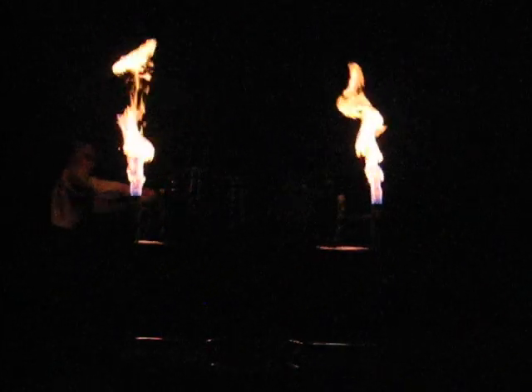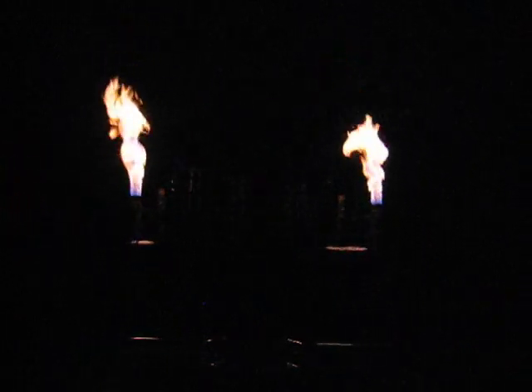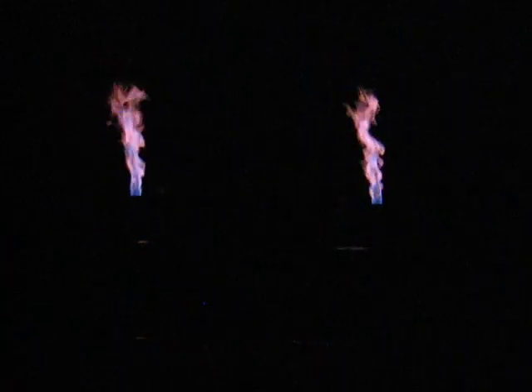I'll turn them on. Okay, we can see it pretty good at night — a lot better than in the daytime.